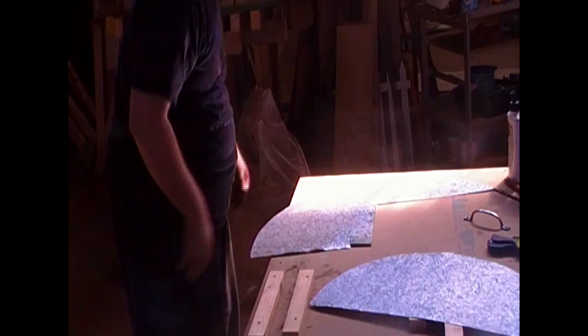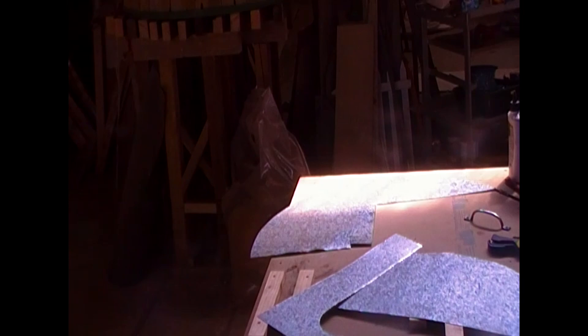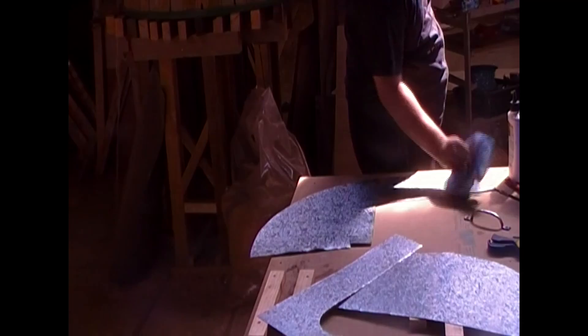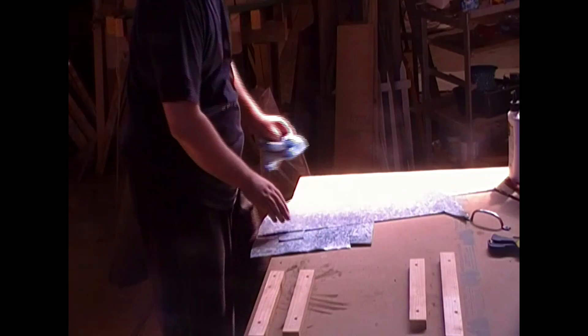The next step is a completely optional one, just like having actual steel handles. The shield as you see it right now could be considered very well done — all you need to do is paint it up and you're good to go. But I like things to be good, and so what I wanted to do is put a metal rim around my shield. I've done it with all my other shields, so I'm putting a metal rim around my heater shield too.